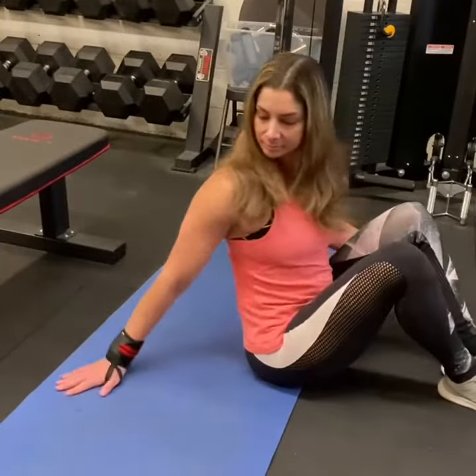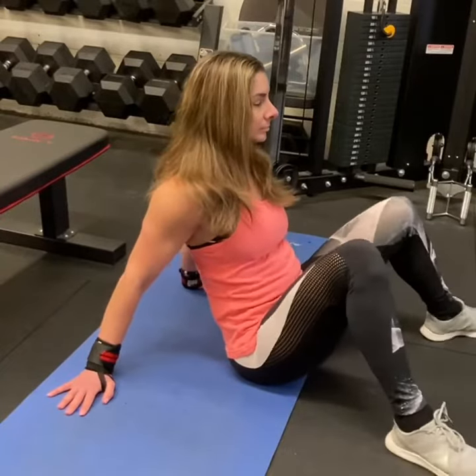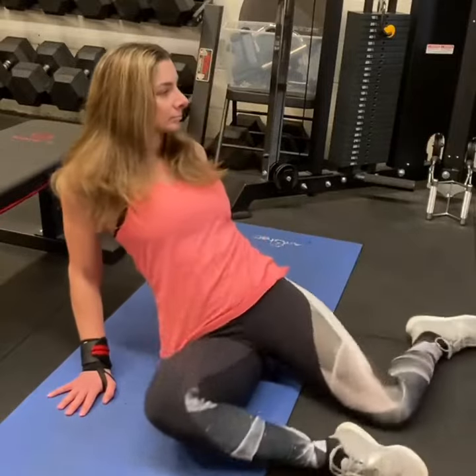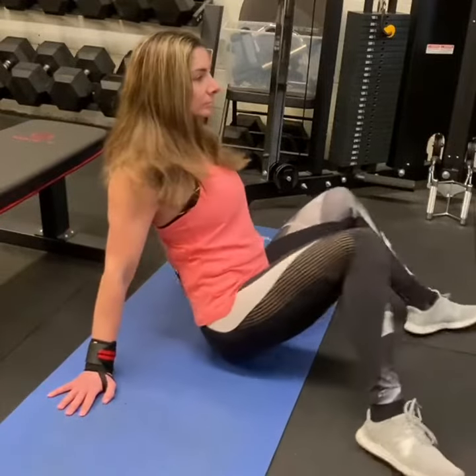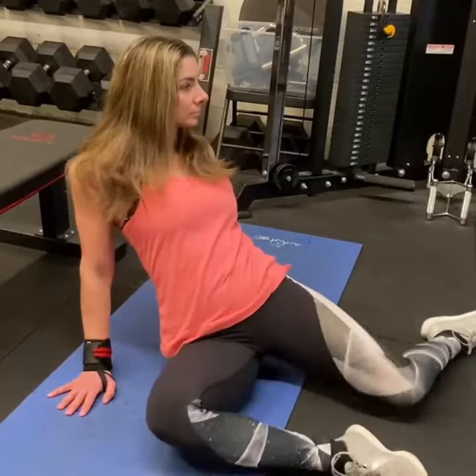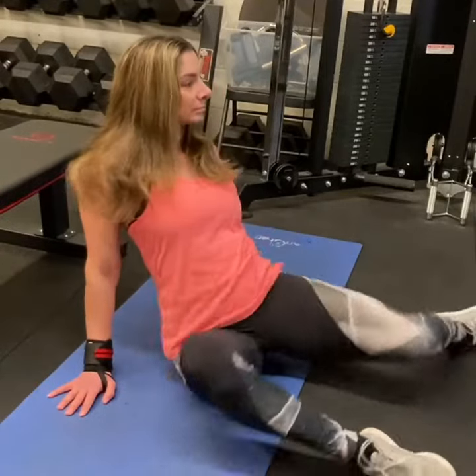The intermediate progression is going to take you down to the ground — same position. Place the hands behind you, lean back, sit up tall, and keeping both legs bent at a 90-degree angle as shown here, you're going to rotate and shuffle those hips from side to side.